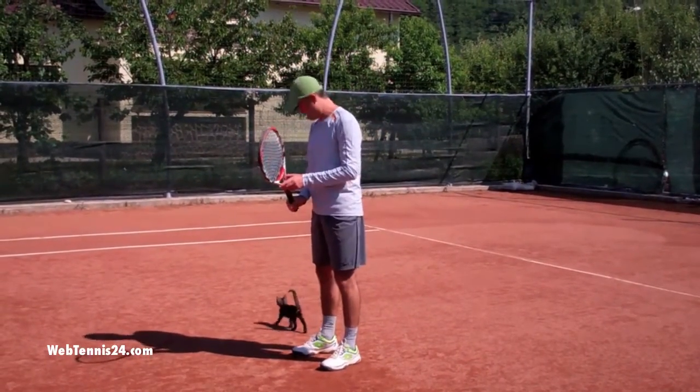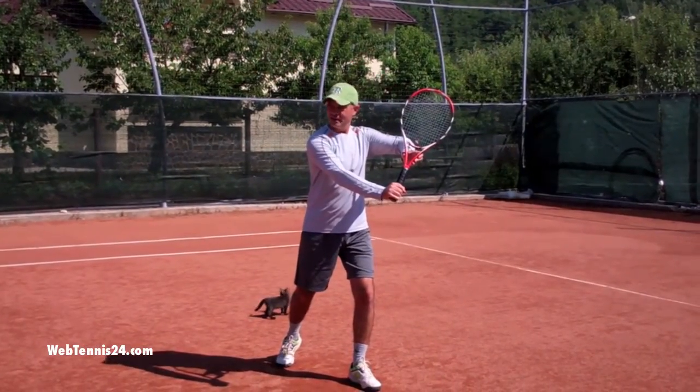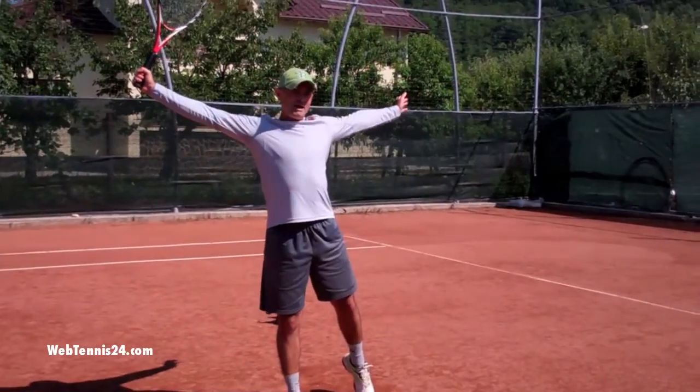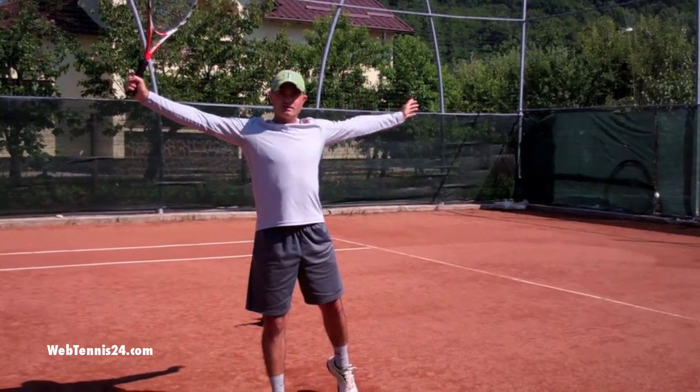So we're going to move on. It's a ready position, step out and change your grip. As the ball comes, step in, swing low to high. Remember, stay sideways as you spread the wings.